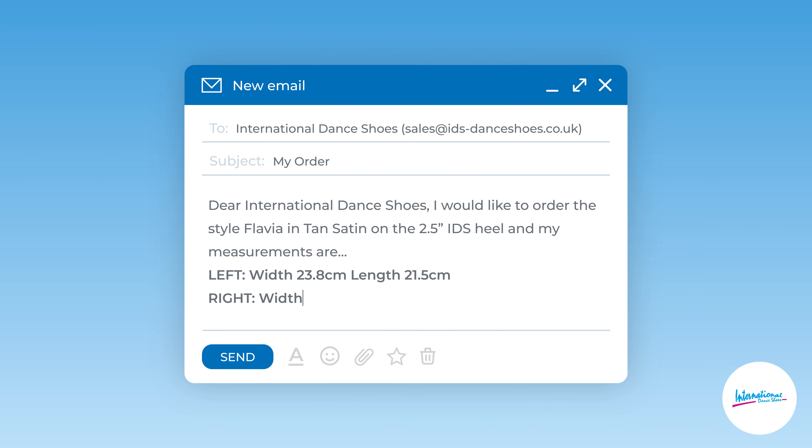Send the length and width measurements of both feet to our sales team, along with what type of shoe you're looking to order and your preferred heel.